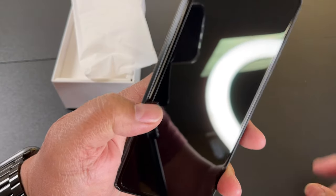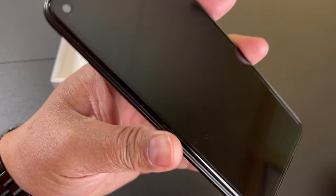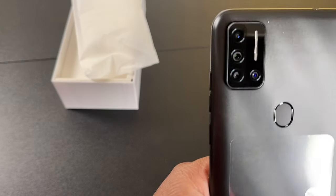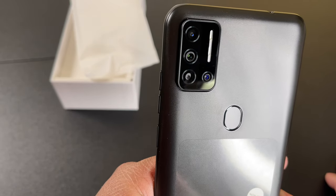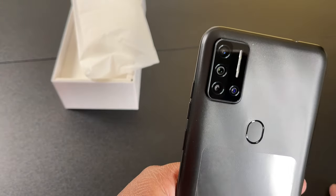I can't tell if there's another screen protector on or not, but it looks like there is, so I'm going to leave it — it's on really nicely with no bubbles at all. Here's the fingerprint sensor and the quad cameras. There's probably an ultra wide and a macro as well as normal ones built in, and there's a long flash right there.